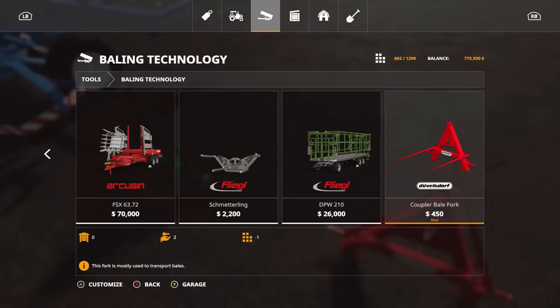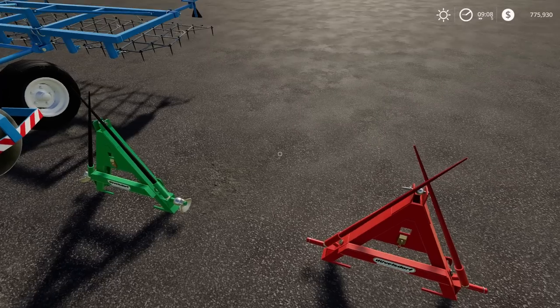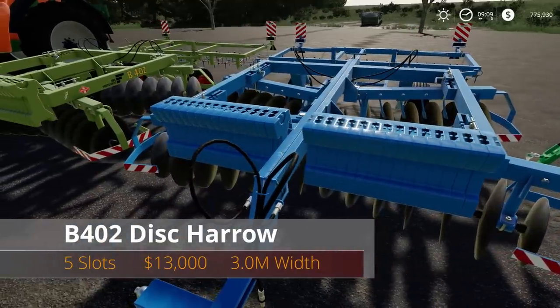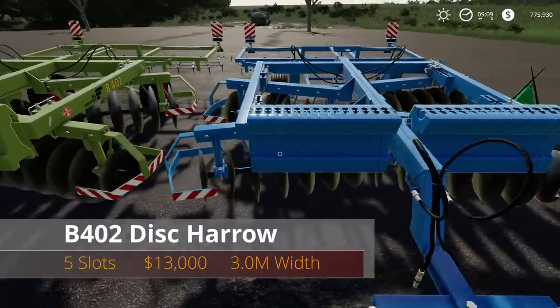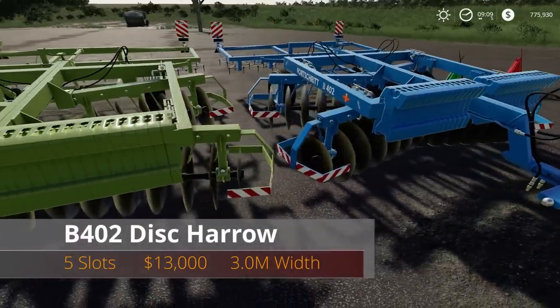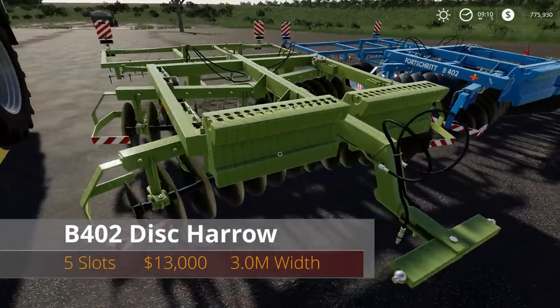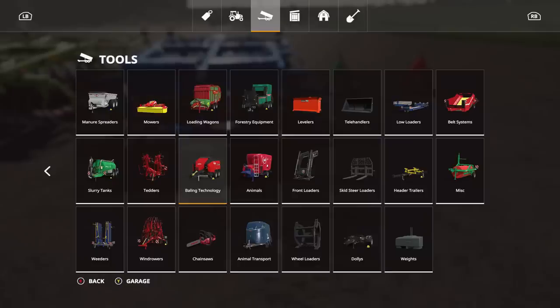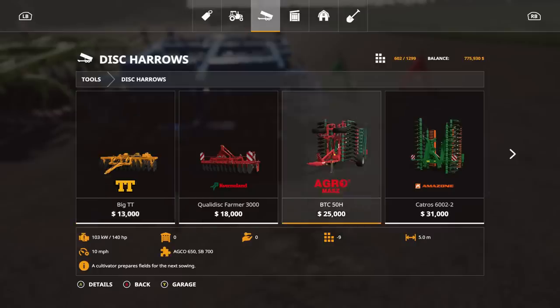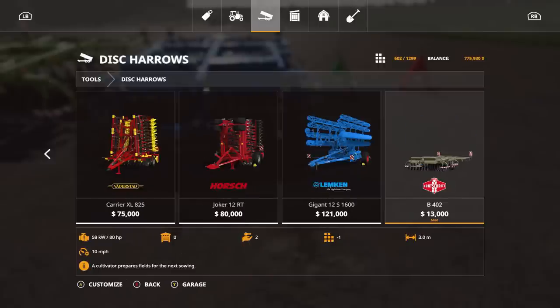Next we have the B402 disc harrows. Pretty nice ones — five slots, $13,000, and a 3.0 meter working width. Go under Disc Harrows and there they are: the B402 at $13,000. It requires 80 horsepower — make sure you have that — but pretty much any tractor in FS19 has 80 horsepower.